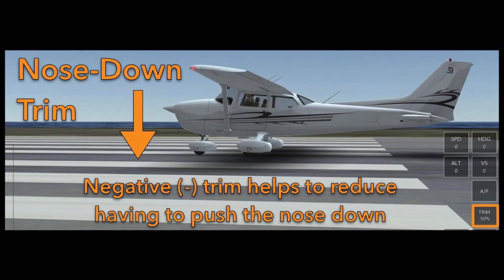If you are having to constantly put forward pressure on your device, the yoke, or the side stick to push the nose down, then you would need to use negative trim, which would be indicated by a dash next to the number in the trim button on the bottom right side of your screen.